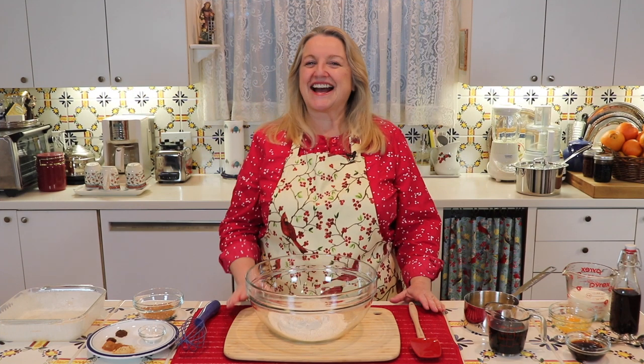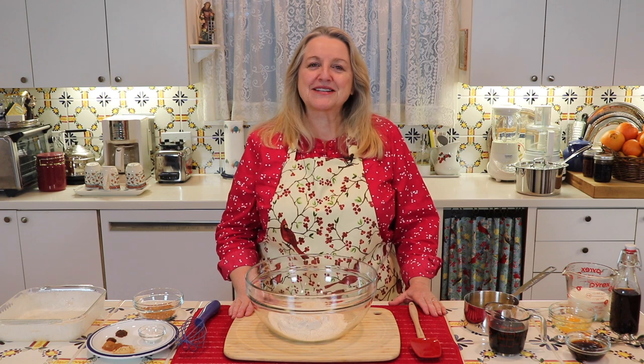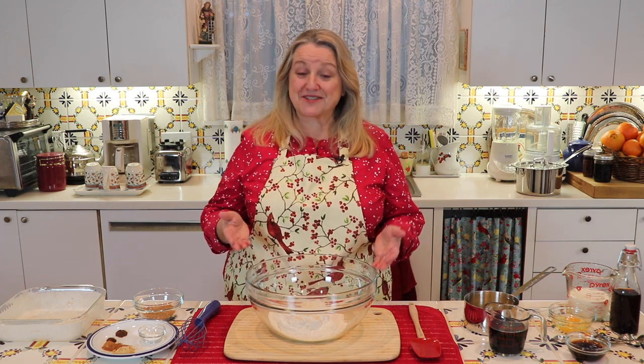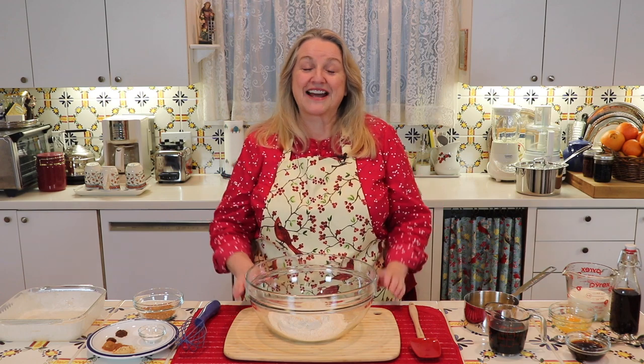Hi sweet friends, I'm Mary and welcome to Mary's Nest where I teach traditional cooking skills for making nutrient-dense foods like bone broth, ferments, sourdough, and more. If you enjoy learning about those things, consider subscribing to my channel and don't forget to click on the little notification bell below — that'll let you know every time I upload a new video.